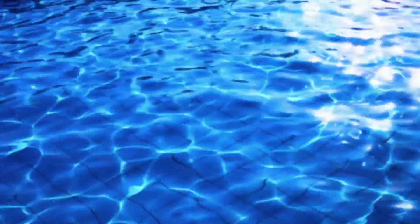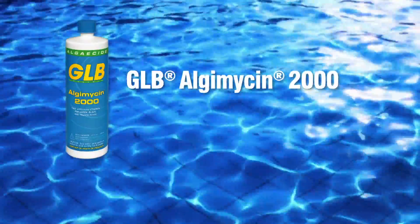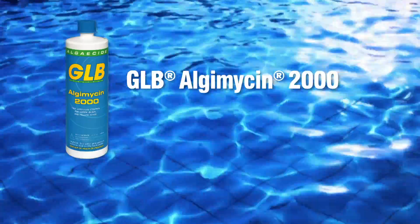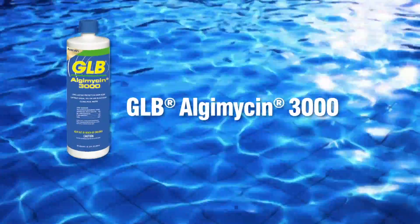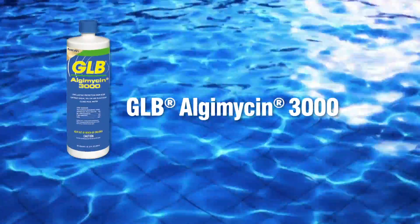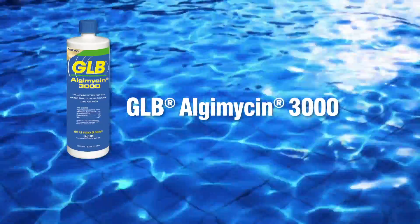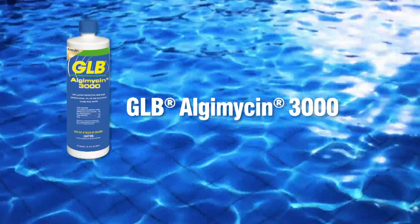Step 2. To help control green, yellow, and black algae while not affecting the water balance, treat your pool with GLB Algemicin 2000 or GLB's newest algaecide, Algemicin 3000. GLB Algemicin contains two EPA-registered pesticides to provide long-lasting protection against algae.